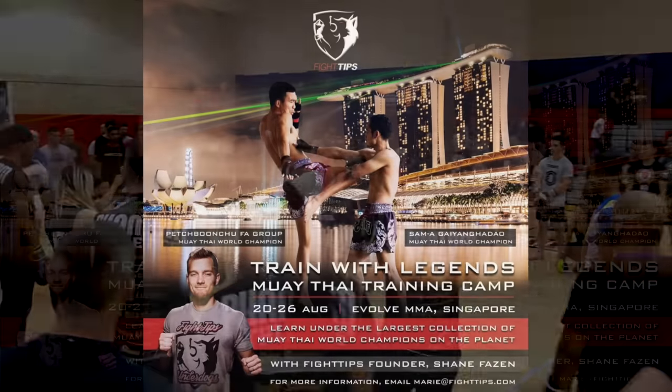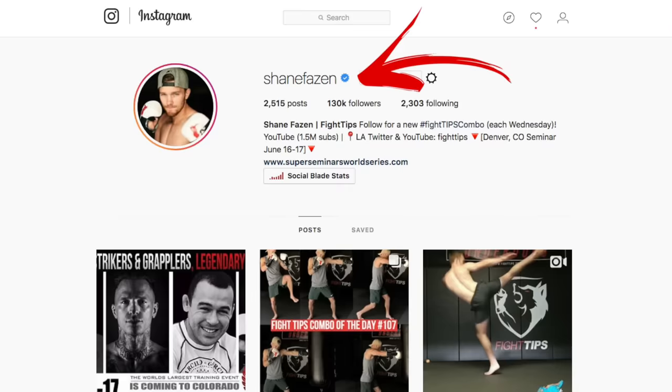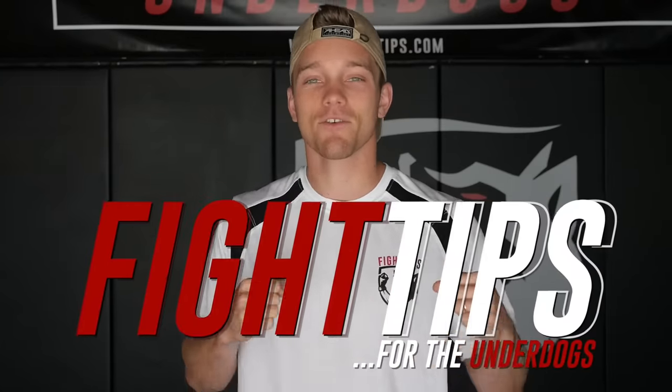Thanks for watching. Give this drill a try — you have to do it consistently two to three times a week and you will start to see progress in just a couple of weeks. Don't forget, I have a bunch of seminars coming up, so be sure to follow me on Instagram at Shane Faison for updates. Until next time, be sure to subscribe to get the fight tips before your opponent does. I'm Shane with Fight Tips for the underdogs.